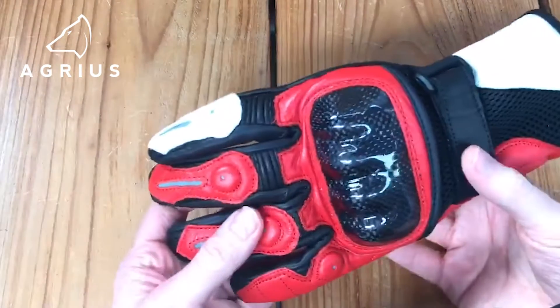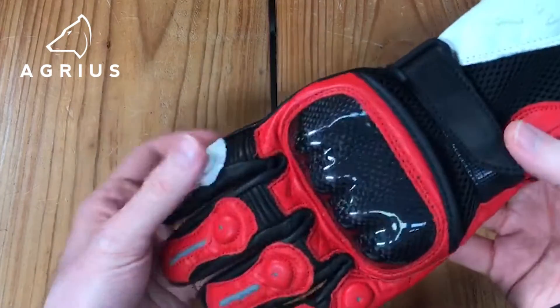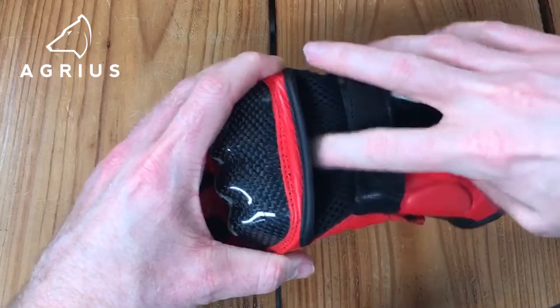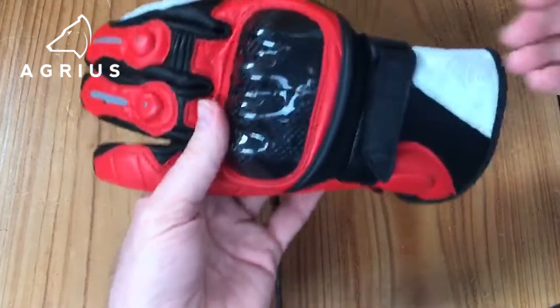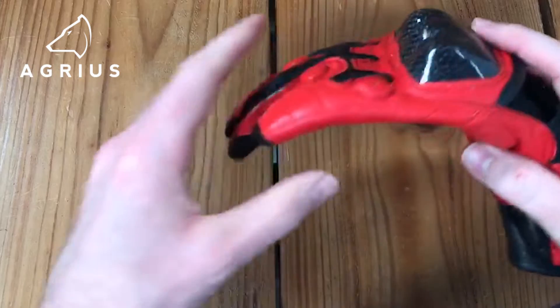They're made from an aniline leather, with the main construction around the palm of the hand, the fingers and the thumb. On the back of the hand you've got a mesh section down the cuff and around the hard knuckle protection. There's a floating hard knuckle protector, so when you're curving your hand it will move with your knuckles.